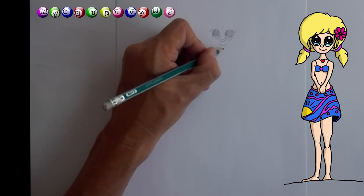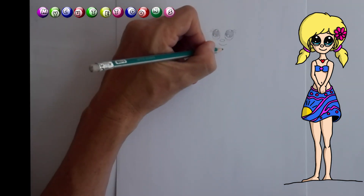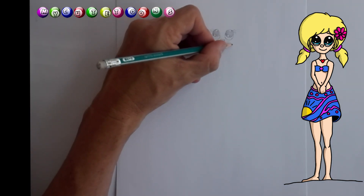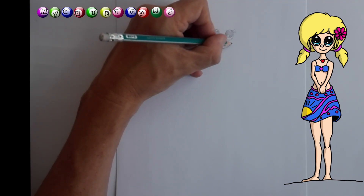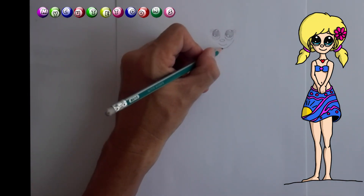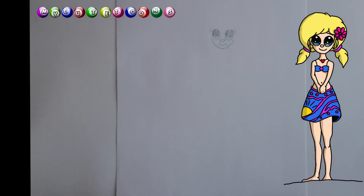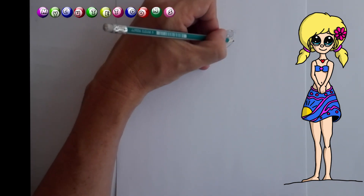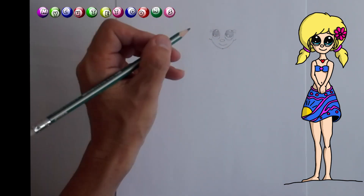And now we're going to draw a chin. So we're going to start about this distance; you can make a mark like that. The chin is going to curve upwards but it's going to go closer to the eye. So we're going to start like this and move it close to the eye, and do exactly the same for this side. And now we can draw a little ear like that and another ear like that.